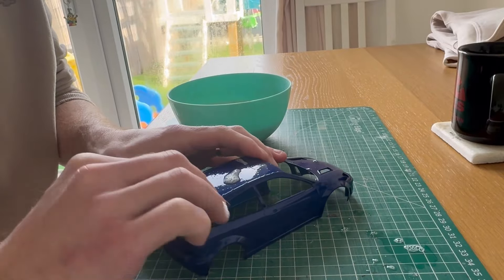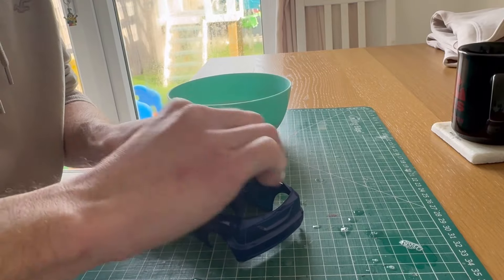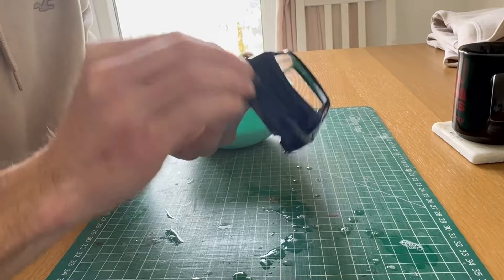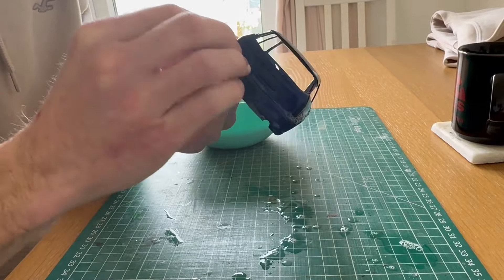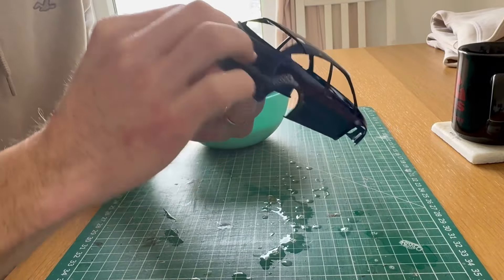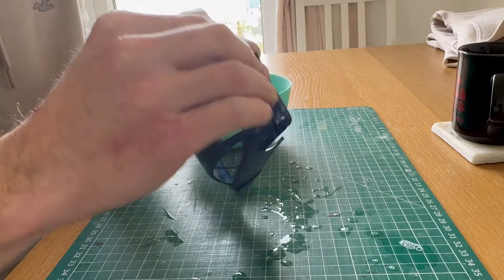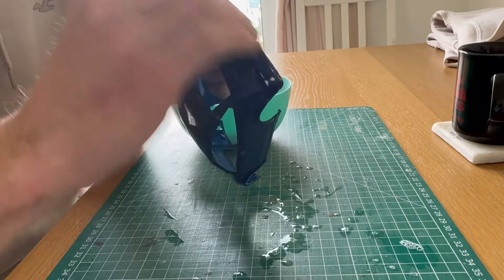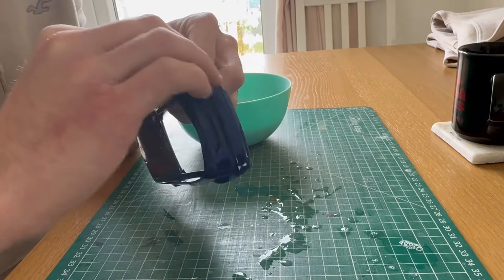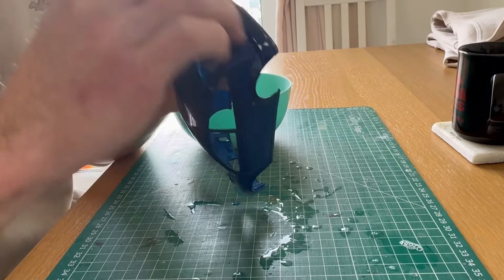If you remember in the last video I posted, I was struggling to fill in the panel lines and stuff like that. After talking to quite a few different model builders online, basically it turns out from what we can guess is that I put the paint on slightly too thick. This in turn has basically stopped the paint from sticking to those areas and it's just not going to stick.